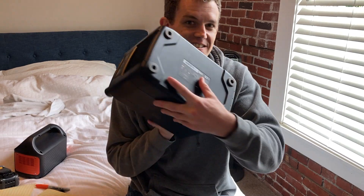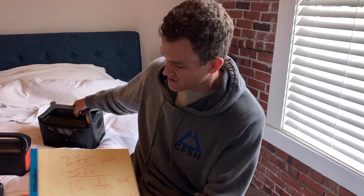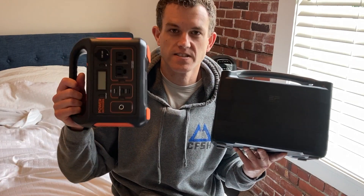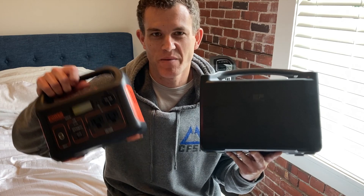Which brings us back to the River 600. It listed its voltage at 28.8 for 10 amp hours. The Jackery lists their voltage at 14.4 and gives it 20.4 amp hours. But if we take 28.8 divided by 2, you get 14.4. That means the River 600 is a 20 amp hour battery at 14.4 volts, compared to the Jackery's 20.4 amp hours at 14.4 volts. Now you're comparing apples to apples.